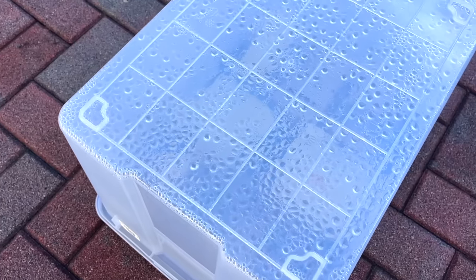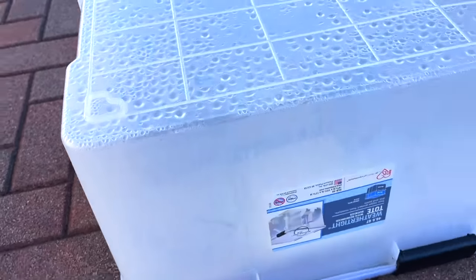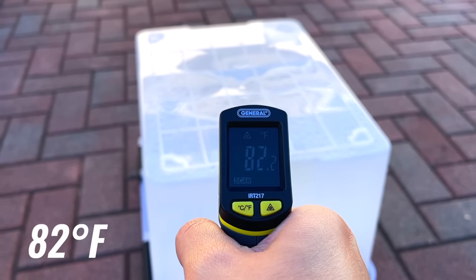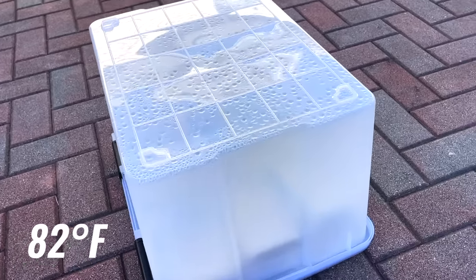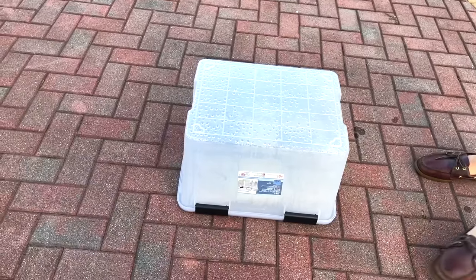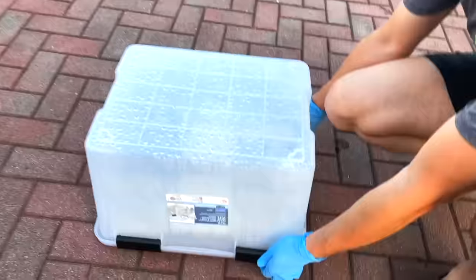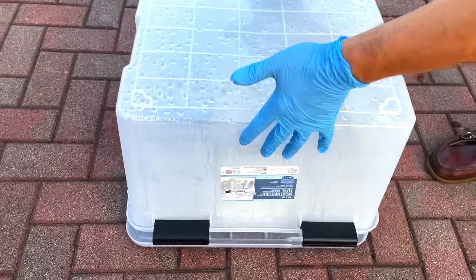The sun has begun to set, and now the container is in the shadows. It's been about 6 hours. I wish I could see the shells inside to see if they need to be in there for more time, but the actual container itself is pretty opaque, making it difficult. The temperature reading I'm getting on the container is about 82 degrees, so things have cooled down quite a bit.